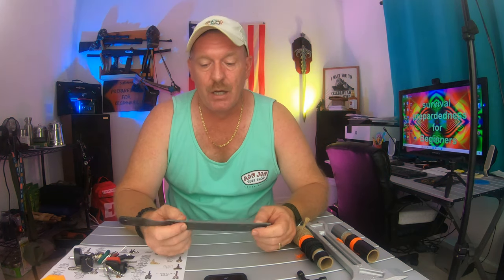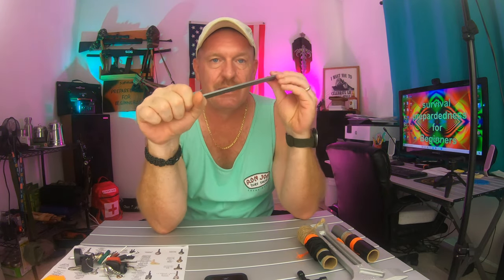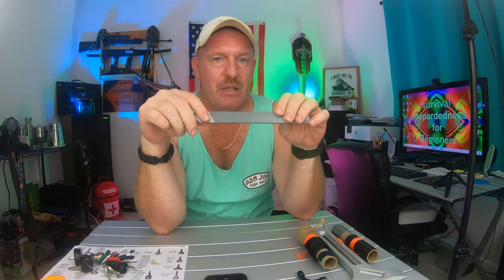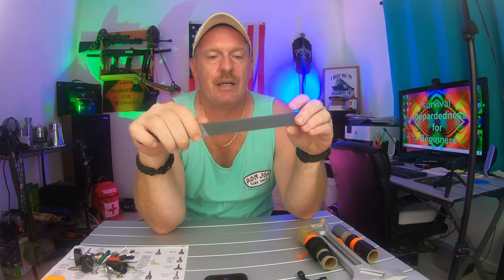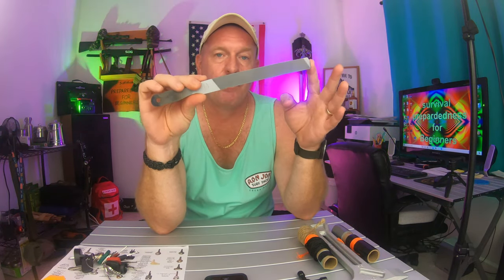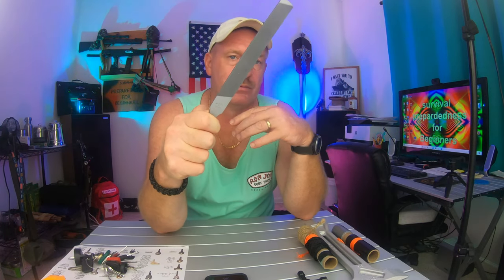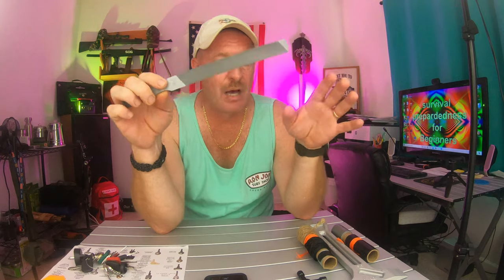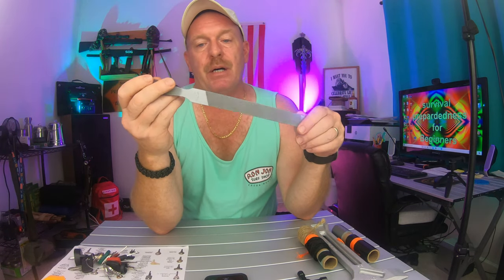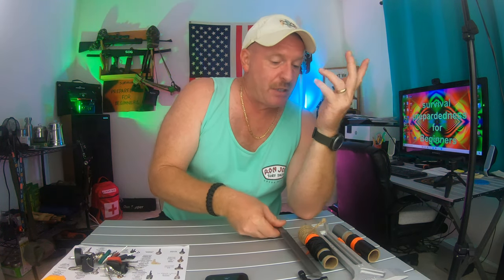Something else you want to make sure you have in your backpack is a file — a good, sturdy, solid file, not a little dinky thing like what comes on a Swiss Army knife. With this file I can sharpen my knives, my saw blades, my axe, hatchet, and machete — all with one file. They're not that expensive, and I'll put links in the description below.